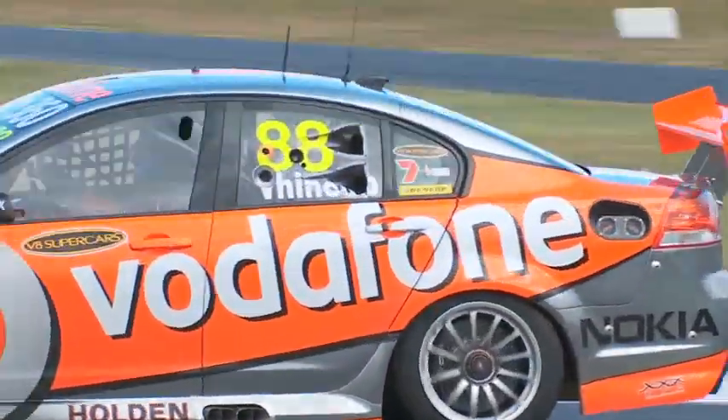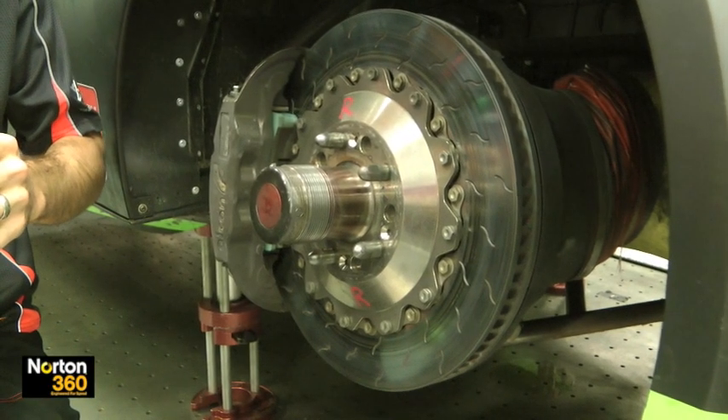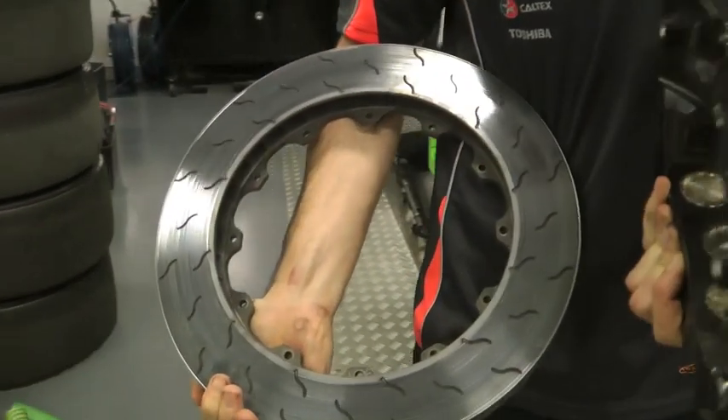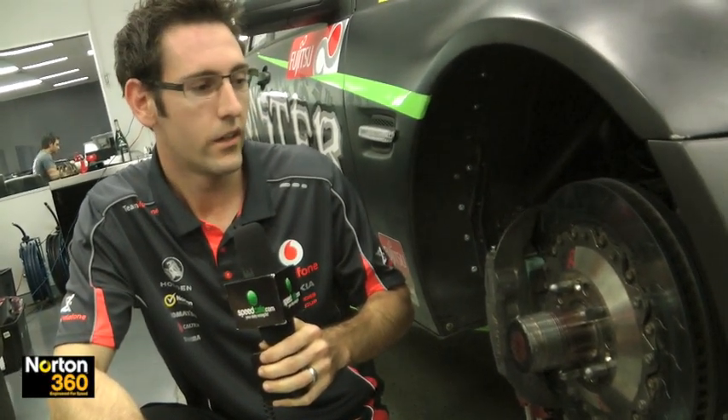We manufacture all the brake bells and all the components in-house. One of the most important things on the front brakes especially is brake cooling. You've got to keep the temperature down on these pads — anything over 900 degrees, which is quite easily seen at tracks like Indy, the pedal will go to the floor, you won't have any retardation, and your race is over.